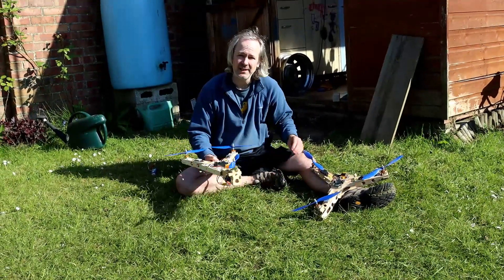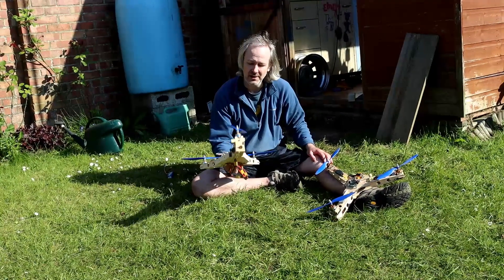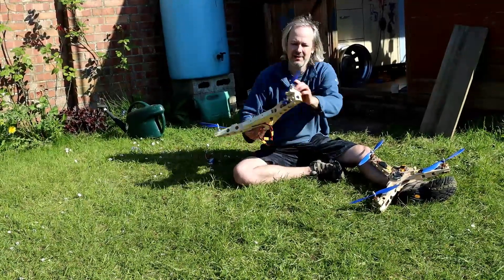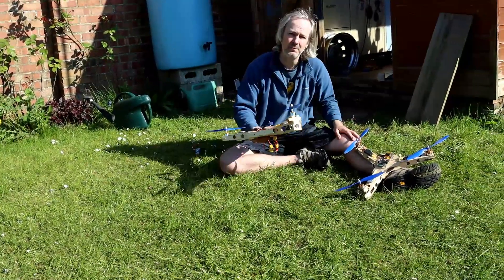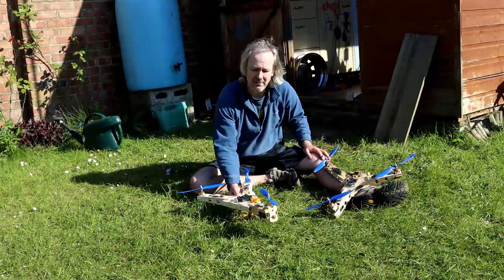It happens to fly very nicely and it's got some quite nice handling characteristics. The idea, maybe at some stage, would be to put wings in here and allow the front to pivot forward to push it forward as well. So I'll give this one a little fly so you can see how it handles.